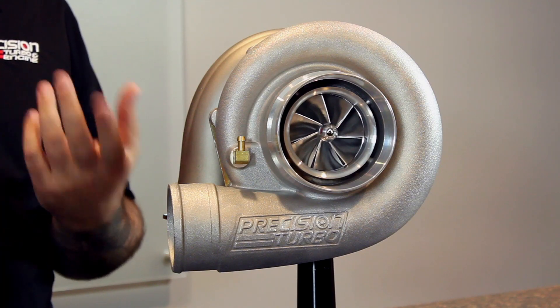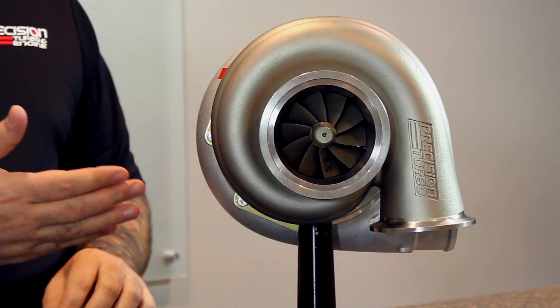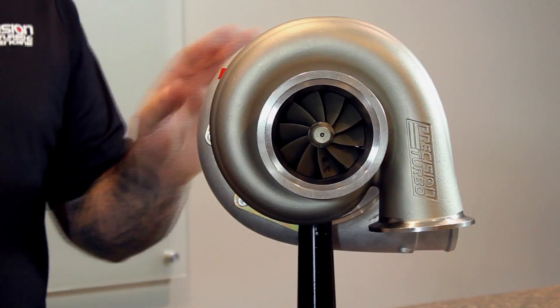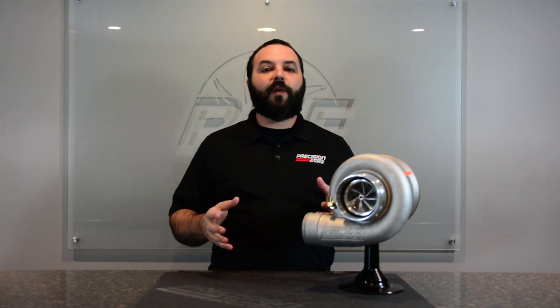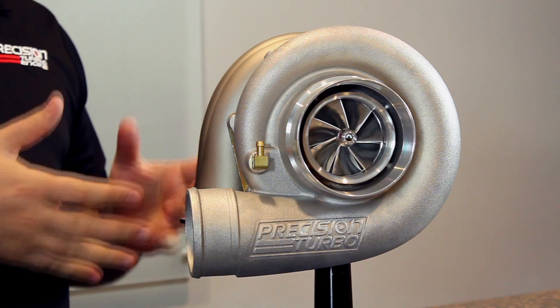Hi, I'm Tristan Kimple and I'm here today to talk to you guys about the release of our all-new 6875 Gen 2. So you guys were all asking for a new turbo, and here it is. This is our 6875.